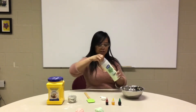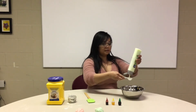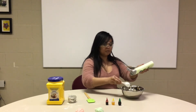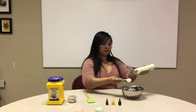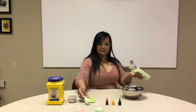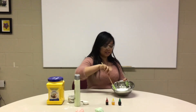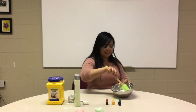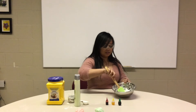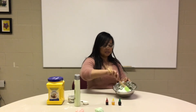Next, I'm gonna add conditioner — around 4 tablespoons of conditioner. We're gonna mix it all together with our spatula. Just mix it together. It can be a bit messy but it's okay, you can clean it up after. Just keep mixing it until they stick together.